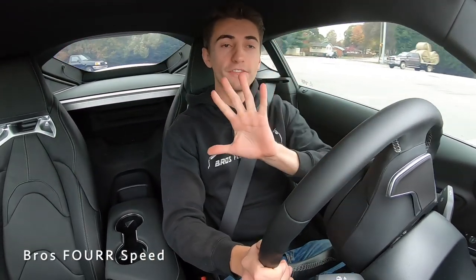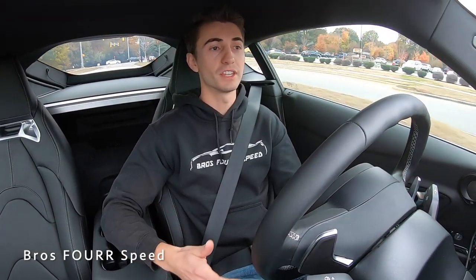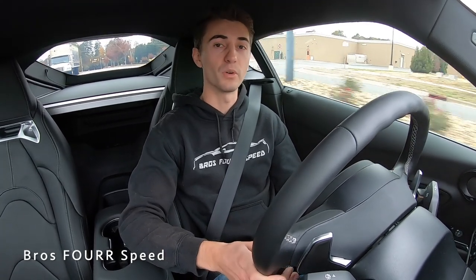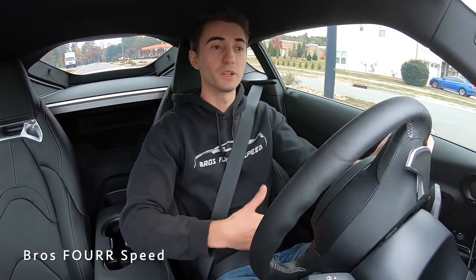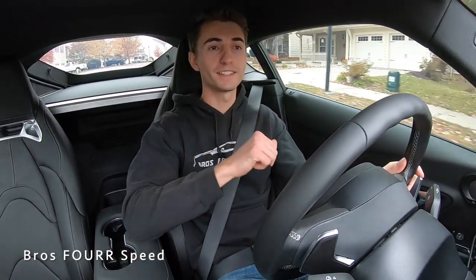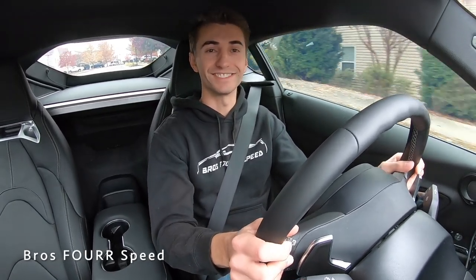That wraps up today's video on five things you should not be doing in your automatic transmission vehicle. These conventional torque converter automatics are very common, and they're pretty robust and reliable — capable of lasting well over 100,000 miles. But when they do go wrong, they're expensive to fix, so treat them with care. These tips are just for maximum longevity. Hope you enjoyed — give it a thumbs up, subscribe, and we'll see you next video.